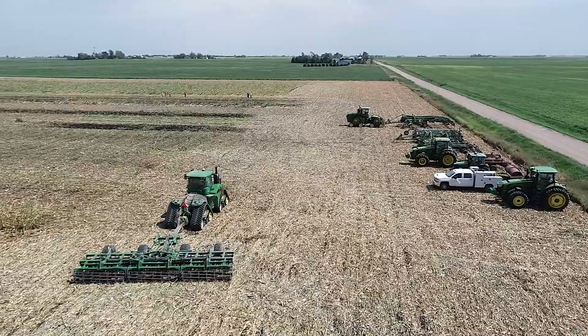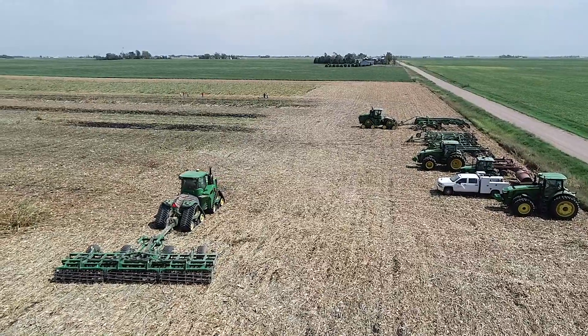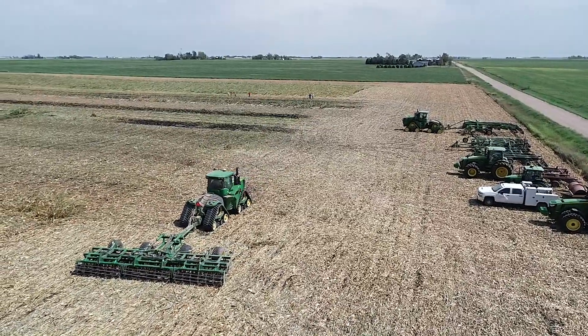The tillage tool you're going to use to help process this unharvestable corn is really all about what kind of outcomes you're after. Hopefully the different tools we demonstrated here give you a little insight into the options that are available and what you might use to achieve your goals.